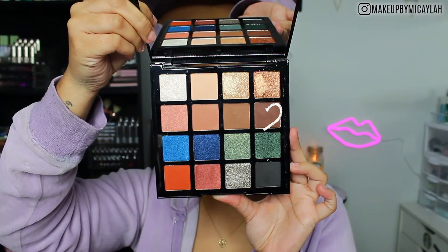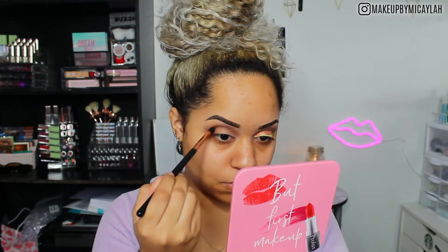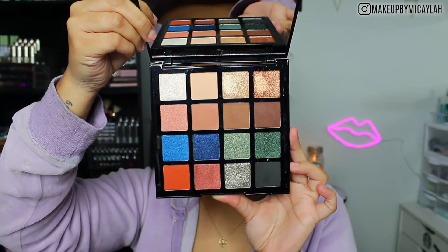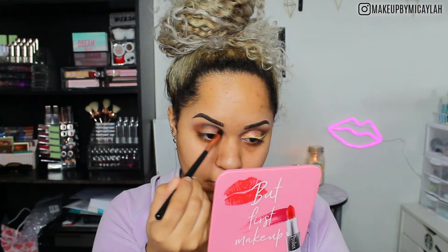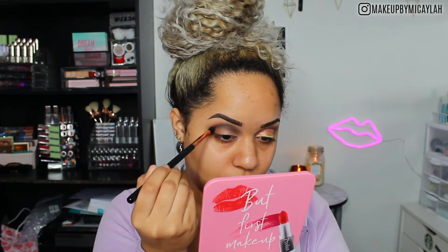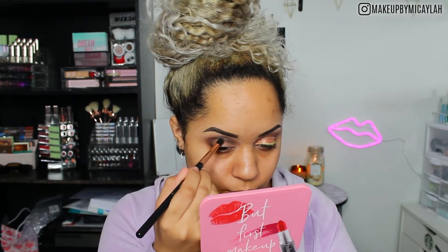We're going to go in with the shade Brilliance and deepen the crease a little bit. Savvy was our transition shade, and now we're going with Brilliance to deepen up the crease so we can have that dimension — because you all know I'm all about dimension. Then we're going in with Sleek, which is like a black but not too intense. You can definitely build it up to be nice and pigmented, and I love that it's buildable — it's not like you get a whole black stripe on your face when you apply it. We're applying it very subtly to the outer corner and crease, building it up, because you can always add but you can't really take away. I use circular motions to blend out correctly.